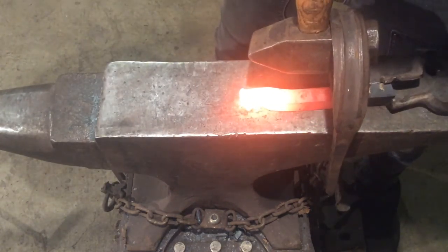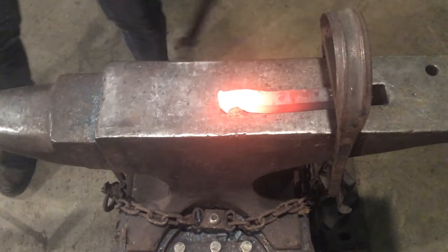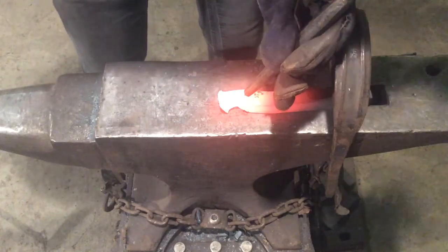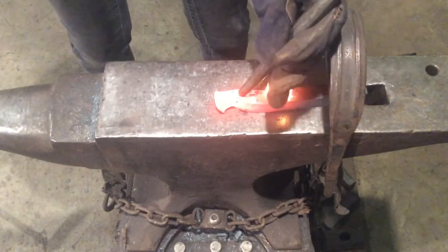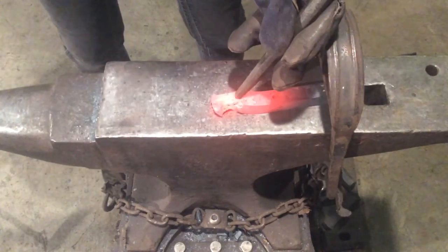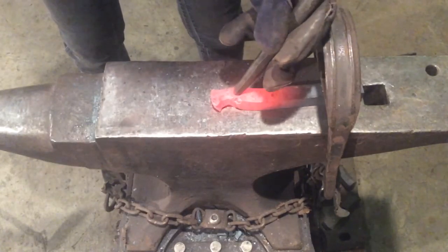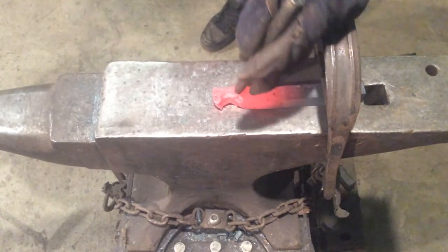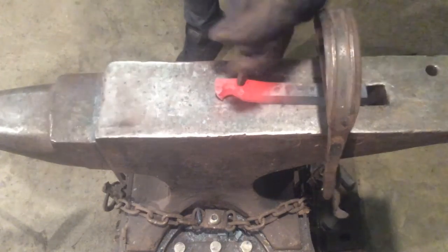So now we're going to try and bring that jawline forward a little bit so it matches up with the second side. I'm angling my chisel forward so that when I swing it, it pushes my jawline closer to the opposite side. The nice thing about working with metal is that it pushes when it's hot — you can really move the material quite a ways with a little bit of effort. Once you feel like you're centered over your jawline again, you can straighten your chisel out and re-establish it.